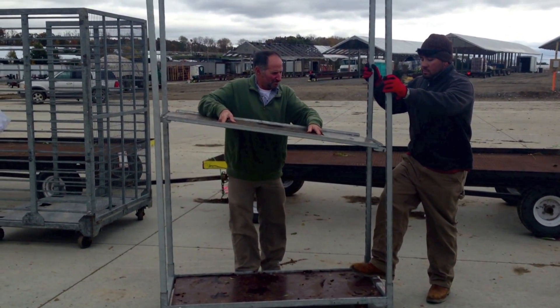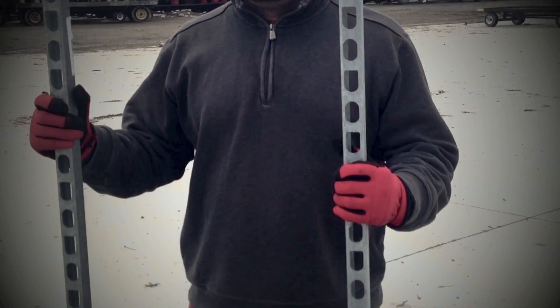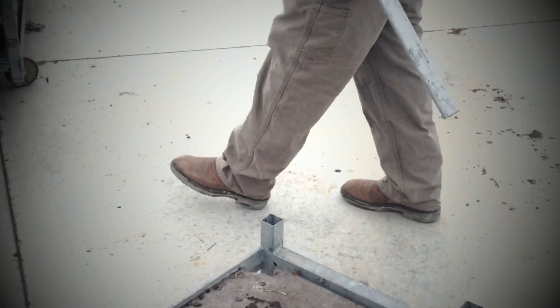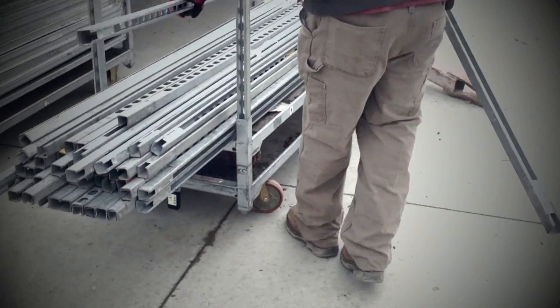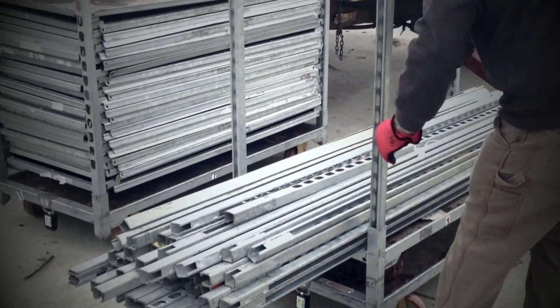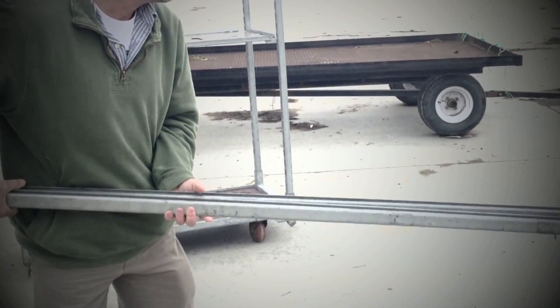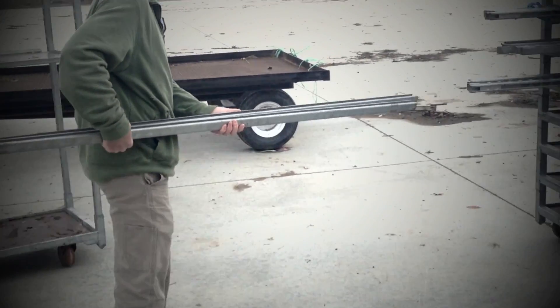Once all the shelves have been removed from a cart, it's time to remove the shelf-holding uprights. There are four per cart and they easily slide up and out of their pockets on the cart. The uprights can then be stacked on a cart base with uprights and no shelves, or they can be stacked in the spaces between individual stacked bases.